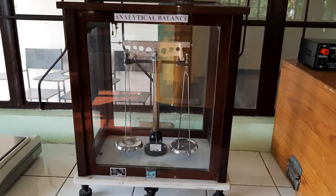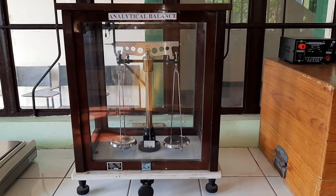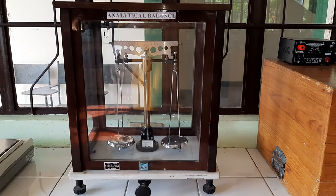We also have our classic, old-days designed analytical balance for measuring minute quantities in chemistry.